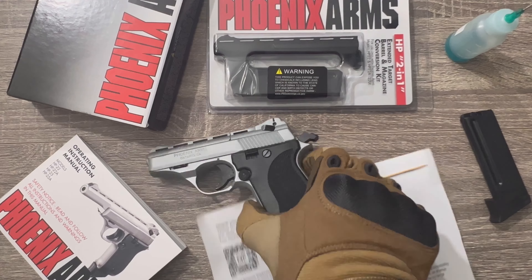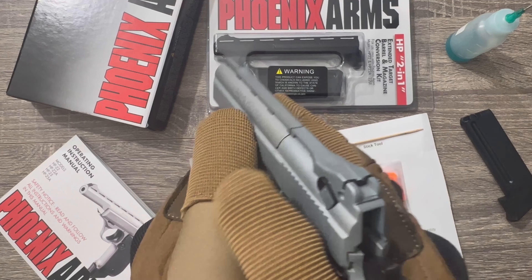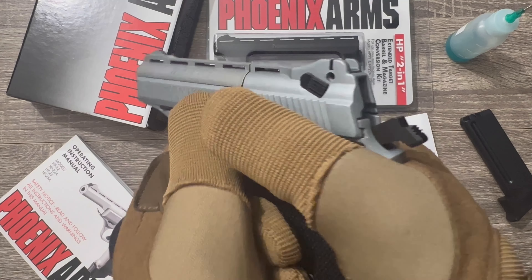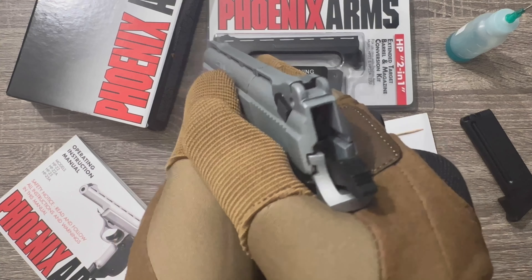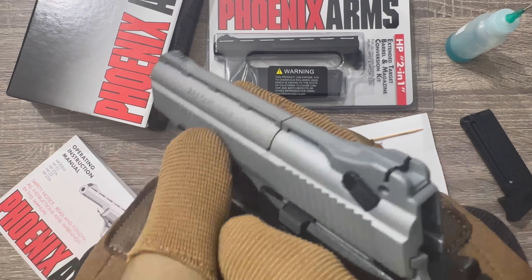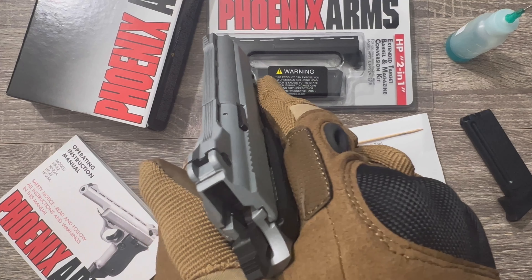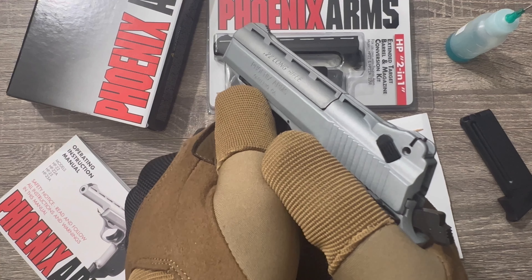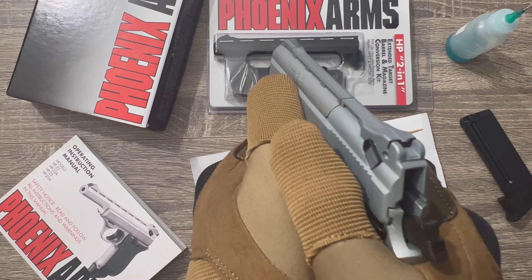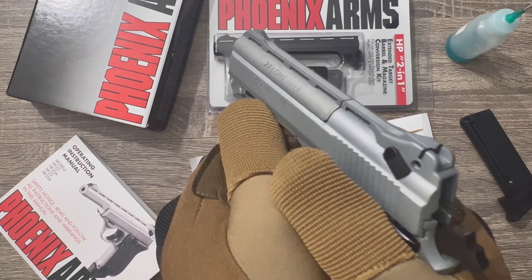I was off on my first shots. I had my thumb resting on the slide. It still cycled fine but it was enough to shift my point of impact at just 7 or 10 yards. So the mount should be below the slide, because the slide reciprocates. I got used to a grip like this, but for this piece it should be like this.